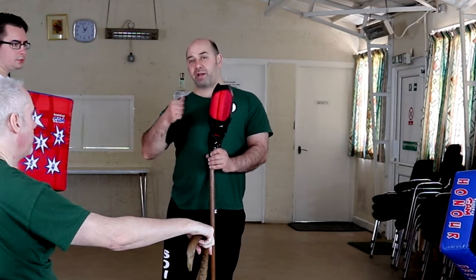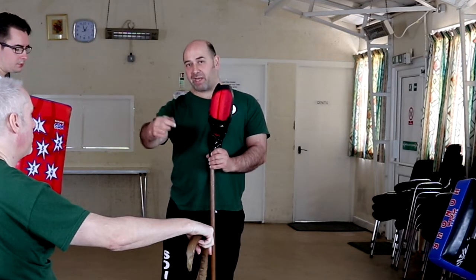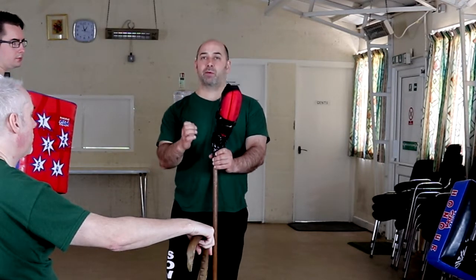But always practice slow, practice smooth, then get the technique correct, then build up the speed. The power and the focus will come with that. Don't try and rush full power straight away.